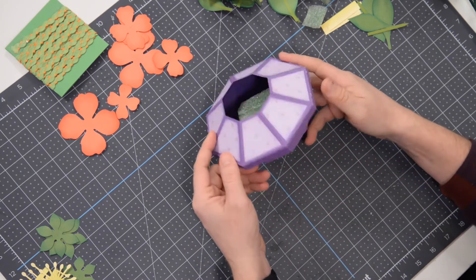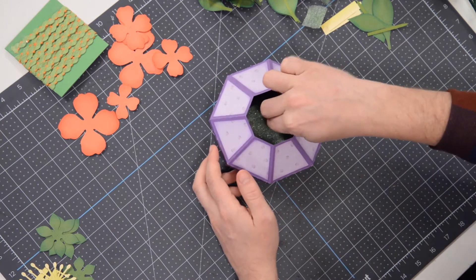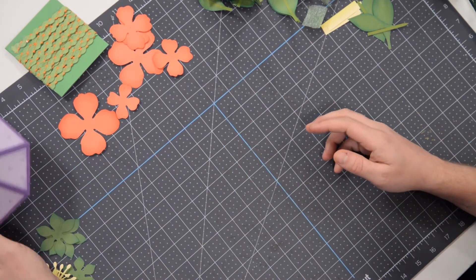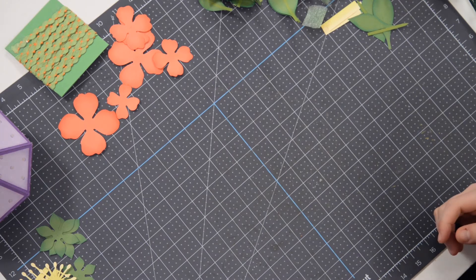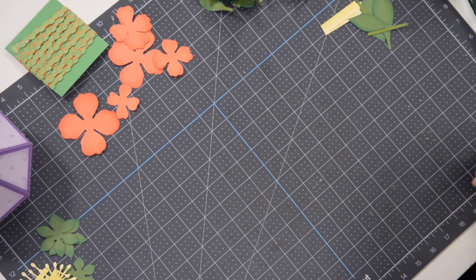So there she is — almost looks like a little spaceship, it's kind of cool. We've got our foam in there ready to go. So that leads to the actual flower itself — we're going to start off with some of the more simple things.